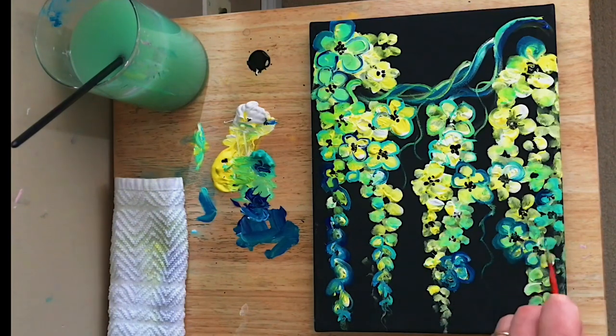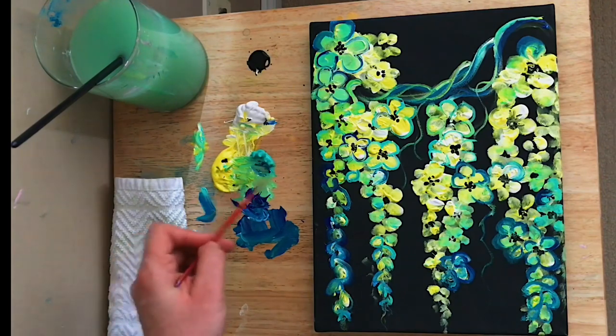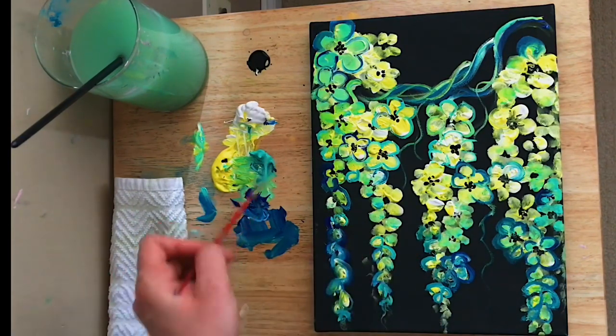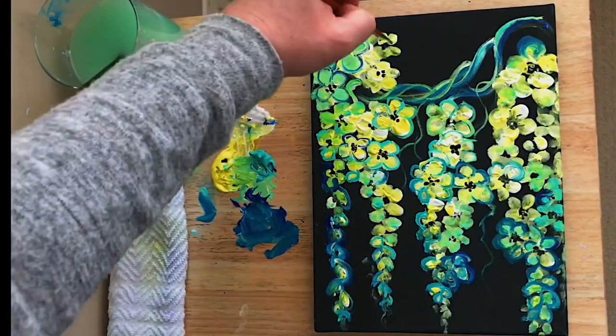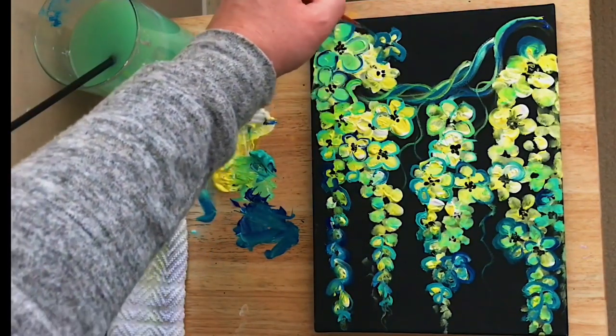You could do this with any three colors you like — you could do purple with the turquoise and blue, that would be really pretty, or you could do one with reds, pinks, and oranges. I have another video coming out of cherry blossoms done in cadmium red and white. I'll leave a link in the description box below, as well as other links I think you might be interested in and a list of the colors, brushes, and canvas I'm using today.